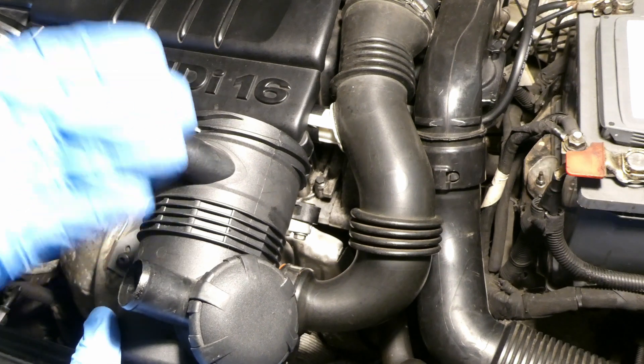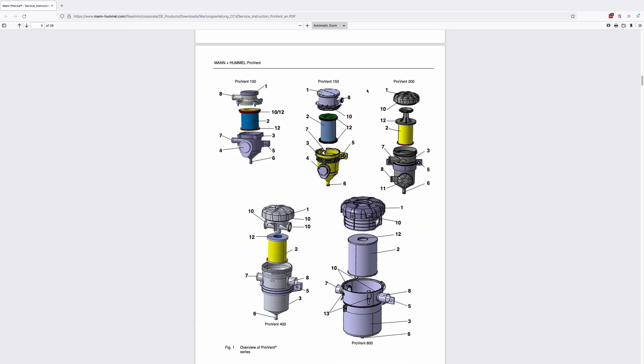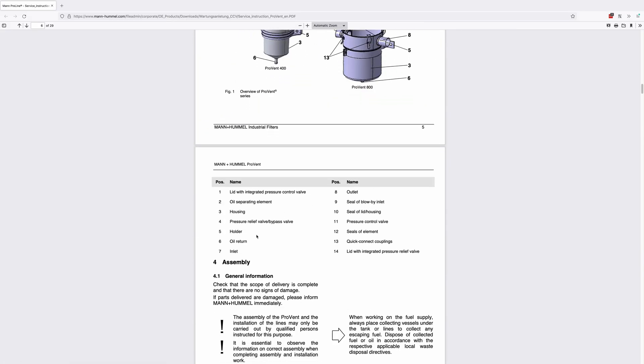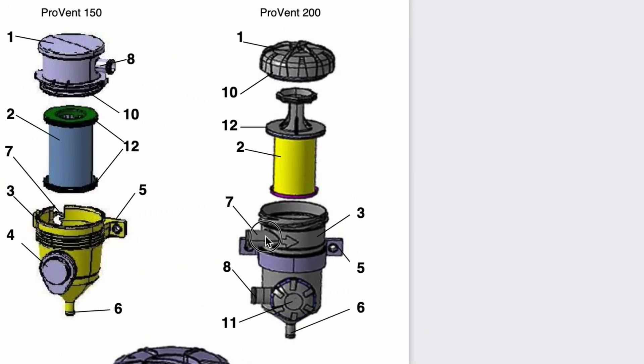Let's have a look at pages 5 and 6 at the Man Hummel website. This is a 29-page manual for the oil catch cans. Going to page 5 and scrolling down, on the top right you can see the Proven 200 in more detail and the various components. Going to page 6: number 7 is the inlet and number 8 is the outlet. So the top one is inlet and the bottom one is outlet.